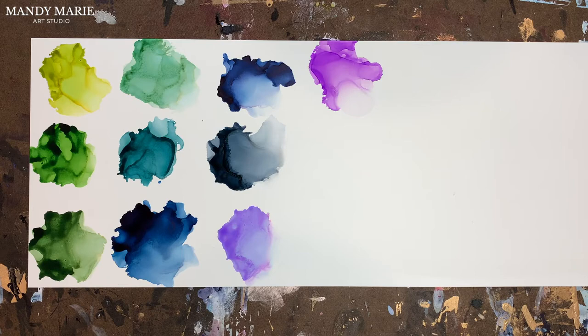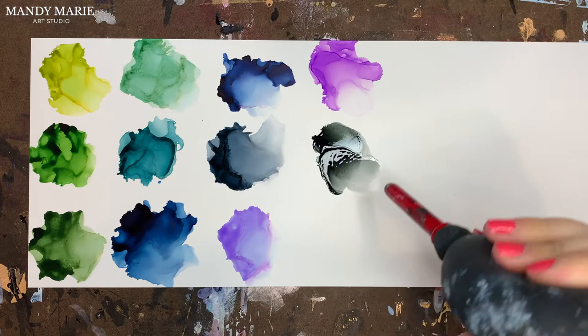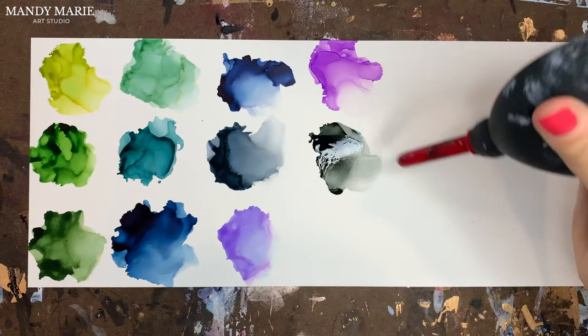And then Volcanic Ash — now if you like to work with grays, this gray has a lot of green undertones to it. It's a really lovely color.